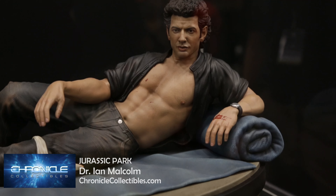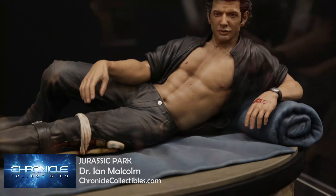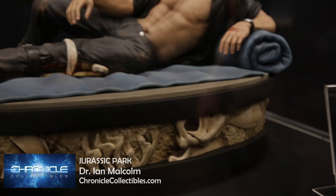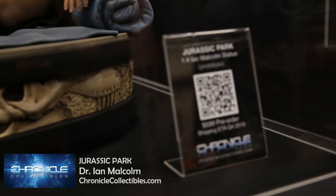I love the base that we've done for this. I love the representation of it. It's just perfect, it's spot on. I'm totally going to put this on my mantelpiece, and if you're a Jurassic Park fan, you're probably going to do the same.